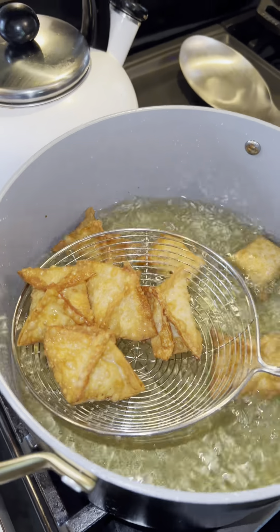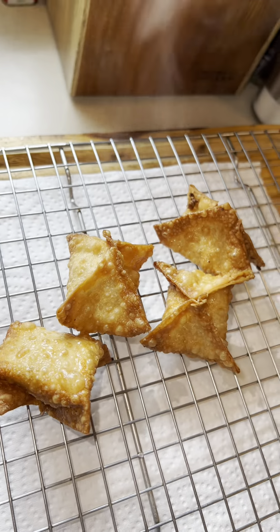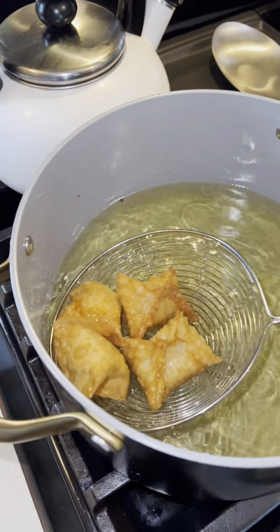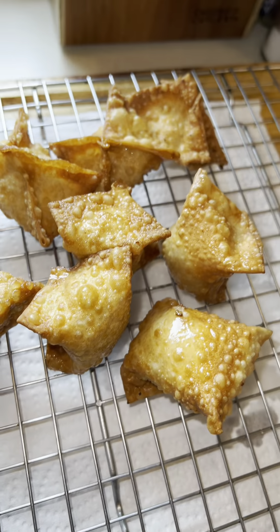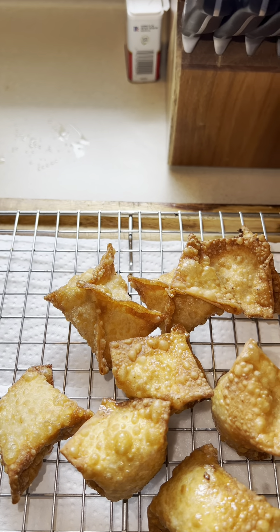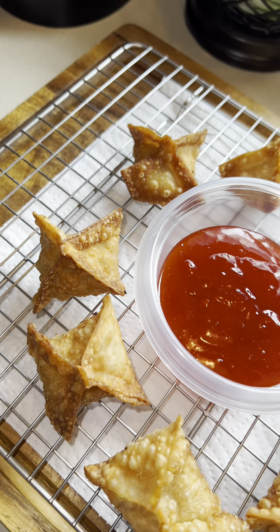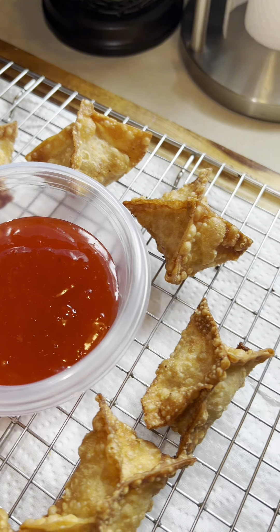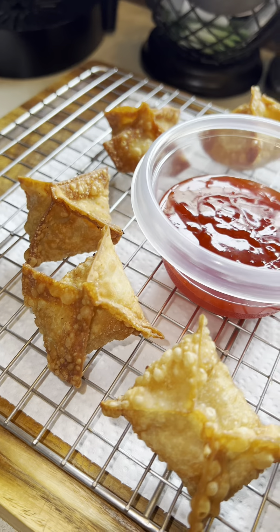Once they're golden brown, transfer them to a wire rack so any excess oil can drip off. Turn off the heat. Let them cool down for a few seconds before you eat them or you will burn yourself. Just like that, you've made homemade crab rangoon. Serve them up with your favorite sweet and sour sauce. They are perfectly crispy and full of flavor.